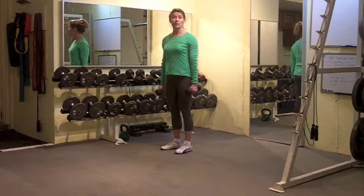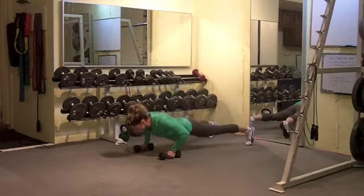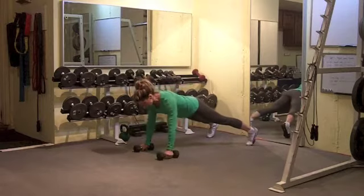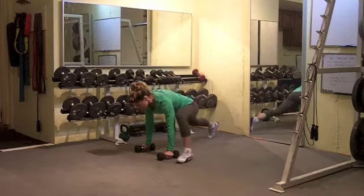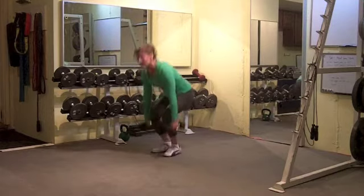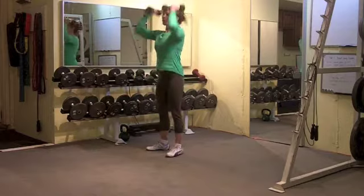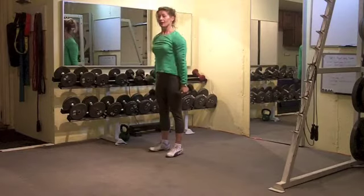Okay, so you're just going to start by standing, dumbbells at your side. You're going to drop into a high plank, do a push-up, renegade row, renegade row. You're going to open up the hip with a spider crawl, squat thrust in, stand up, bicep curl, front squat, push press. All right, let's do it again.